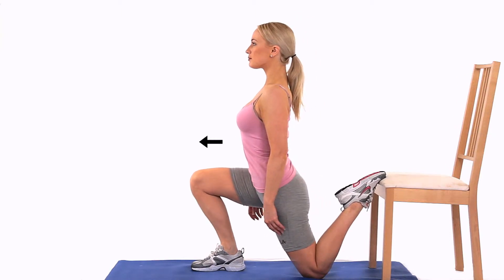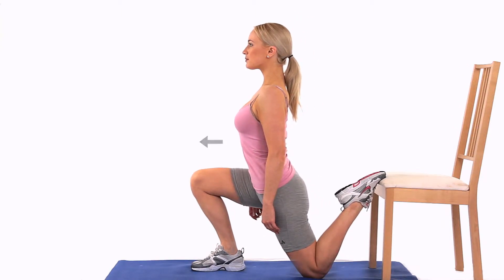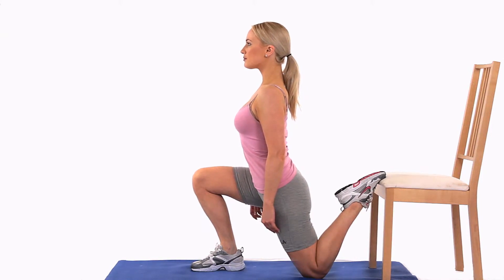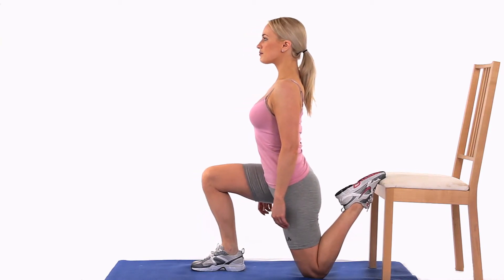In a kneeling lunge position, move your body forwards to create a stretch to the front of your thigh and slightly into your groin. Place your foot on a stool to create an extra stretch. Use a pillow under your knee if you find you need the padding.